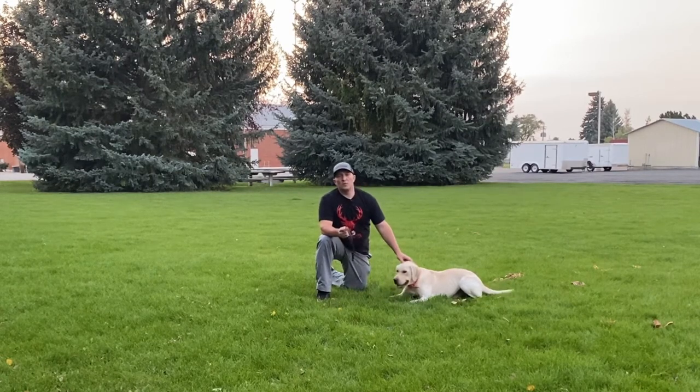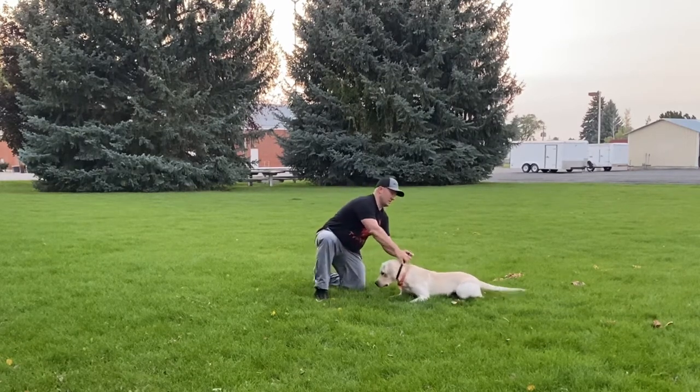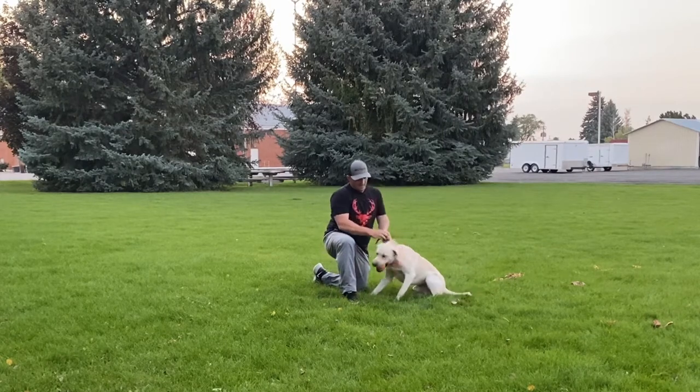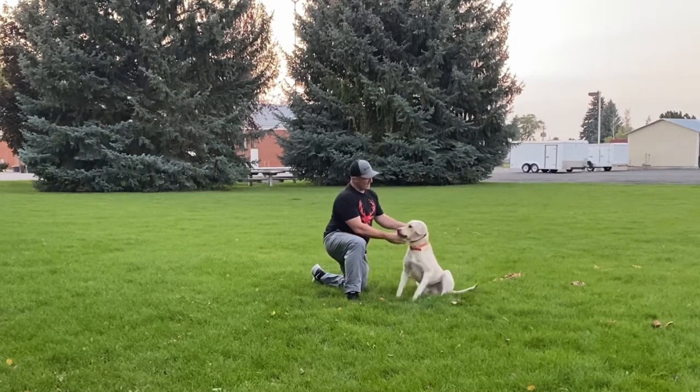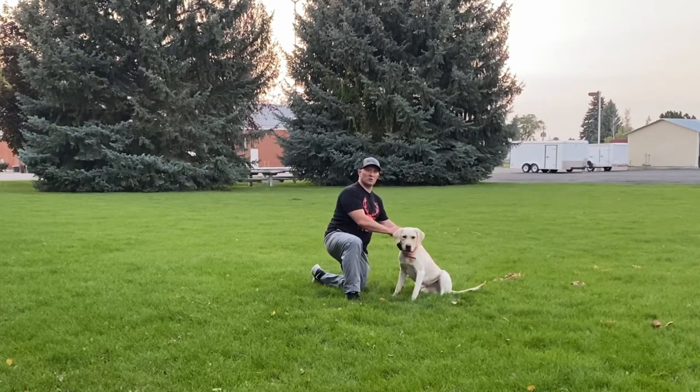When you put it on, it's really important that you get it really snug. One of the first things you'll notice when I do it is I get it up high around the top of his neck instead of down low where his regular collar goes.